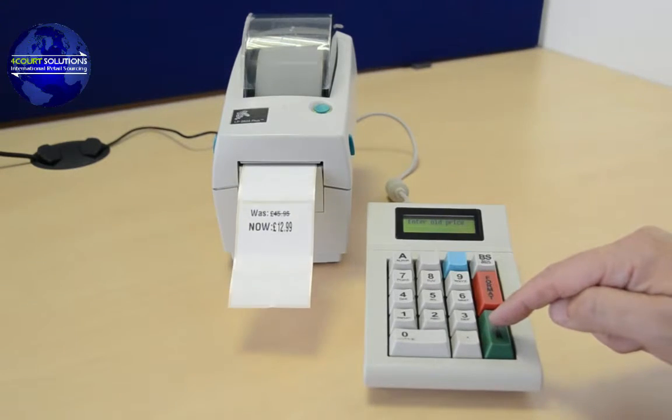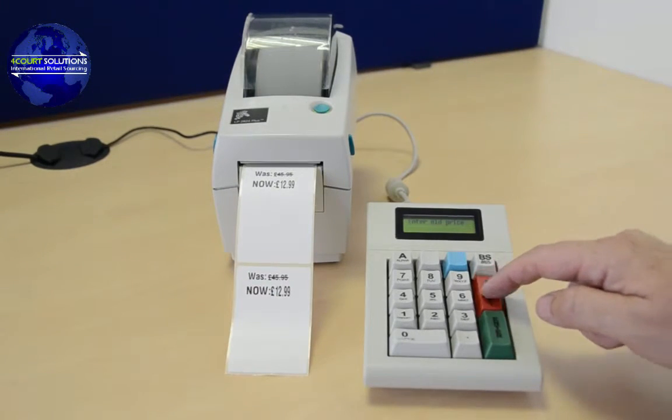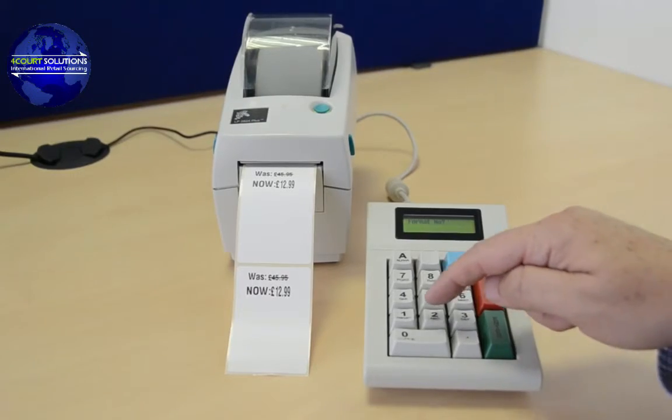Secondly, we will print an asset tag containing a product ID, barcode, and timestamp.